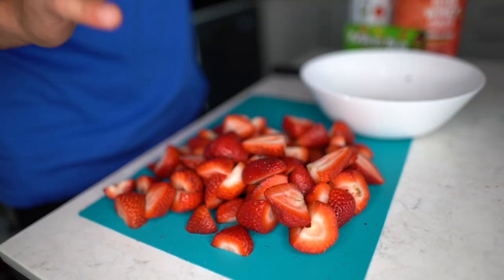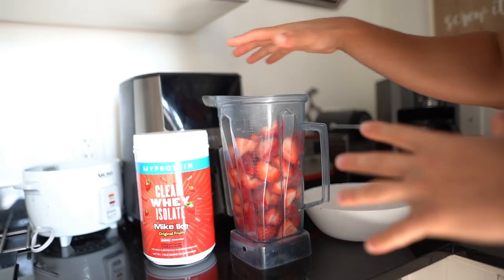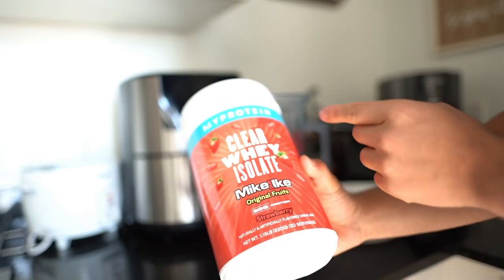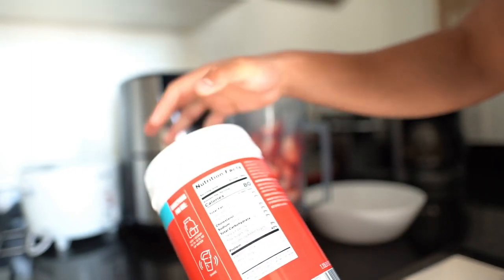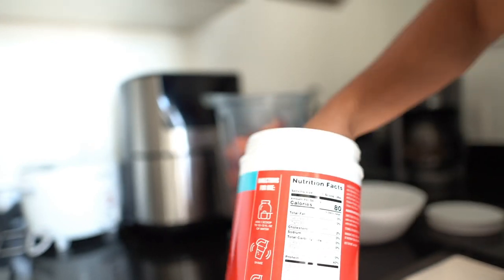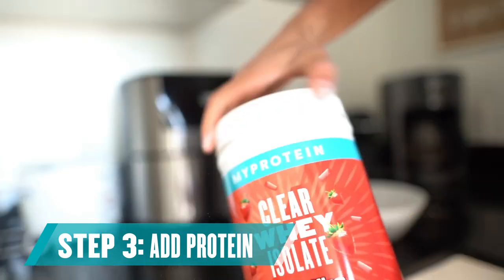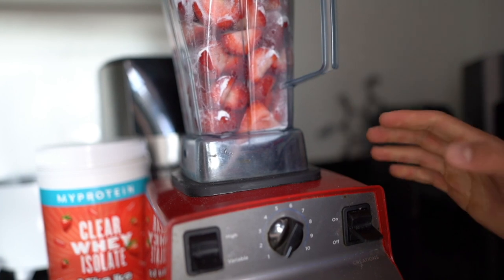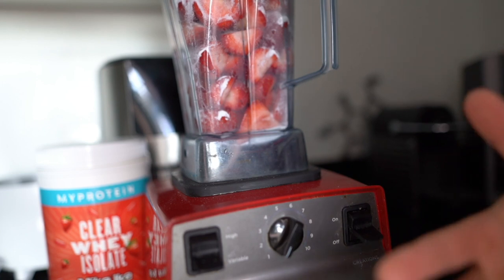After a few quick minutes we've got all the strawberries cut in halves. We're gonna go ahead and put all these strawberries into the blender. Add one scoop of MyProtein Mike and Ike original fruit strawberry flavored clear whey isolate — it's only 80 calories with 20 grams of protein. Go ahead and blend up all the strawberries with the protein powder until you get a puree consistency.